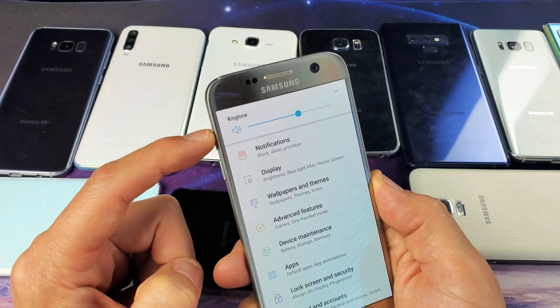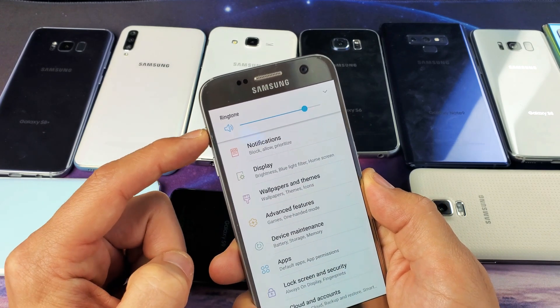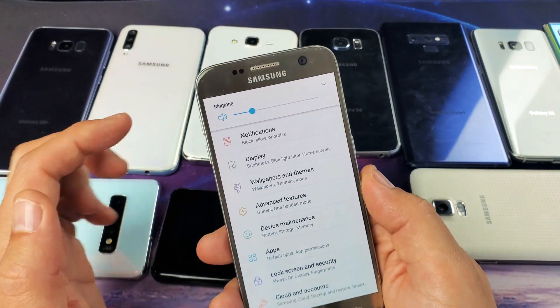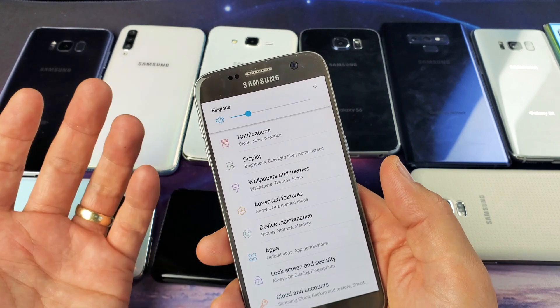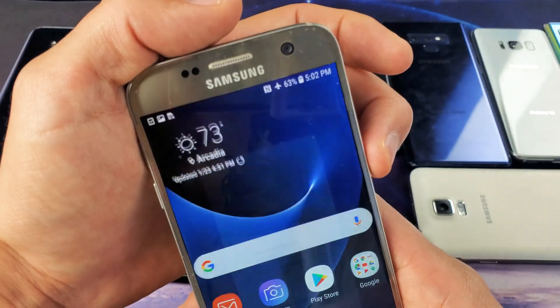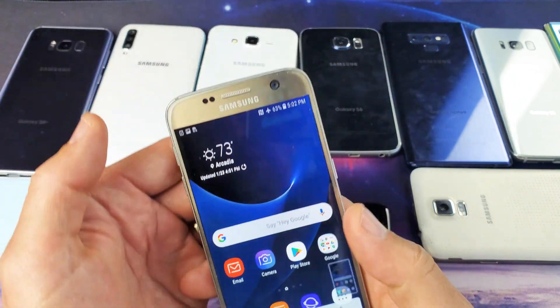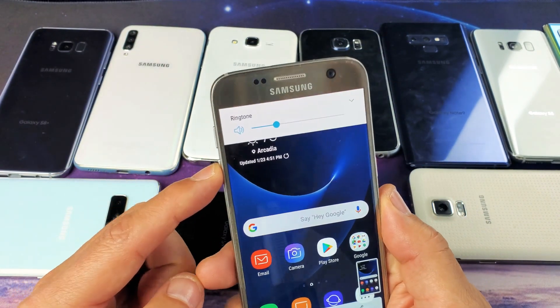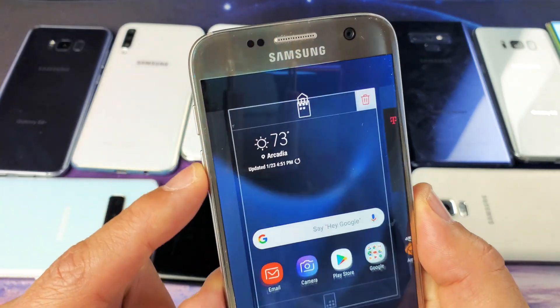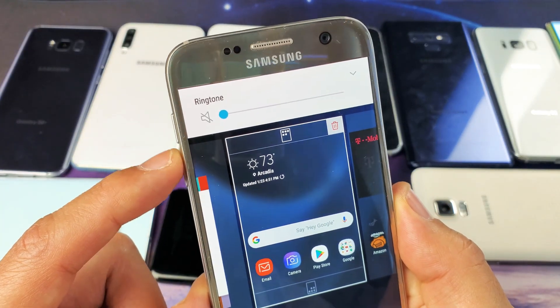Now the thing is, here's the ringtone. If I move the ringtone all the way up or even all the way down, and I take a screenshot, it's not going to increase or decrease the sound of the screenshot — it's always going to be the same. Now if you look closely, if I go down to the very, very last one, you can see it's mute with the line on there.